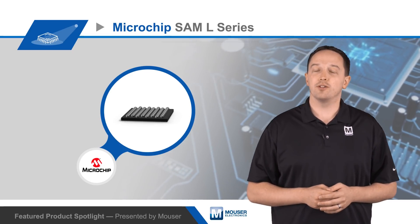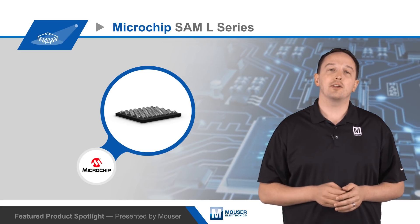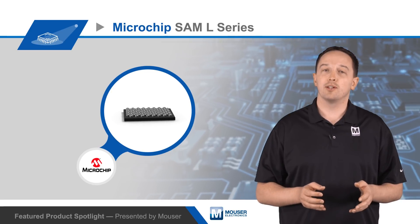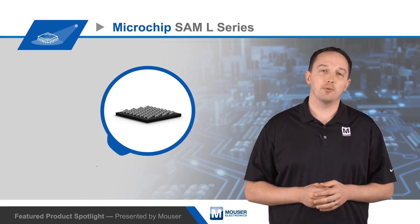The full suite of advanced features includes an AES encryption engine, full-speed USB, a six-channel serial communication module, and a 16-channel DMA. On the SAM L21 you also get three op amps, and on the SAM L22 you get an 8x40 segment LCD controller and anti-tamper detection.